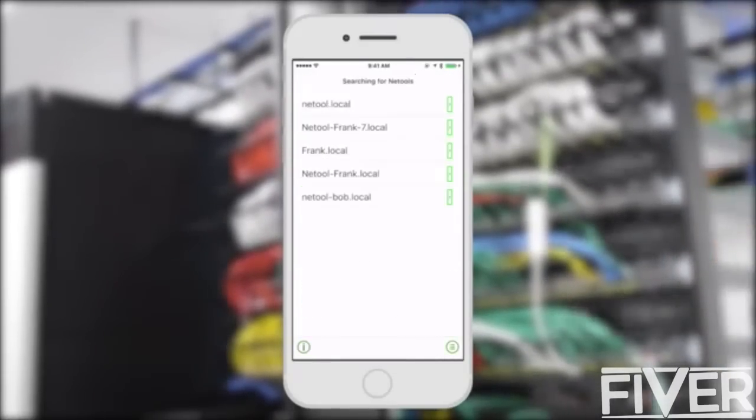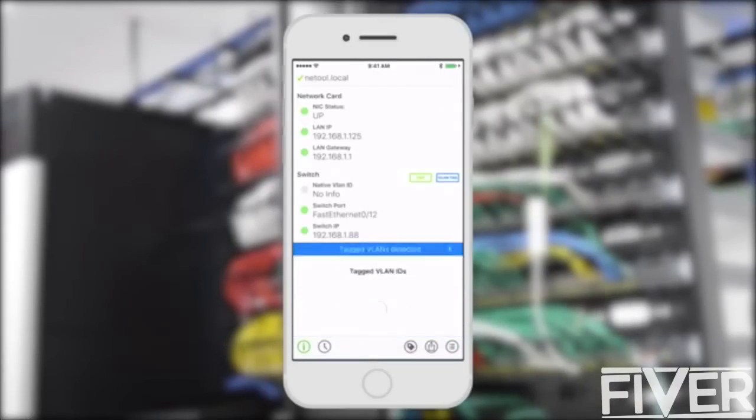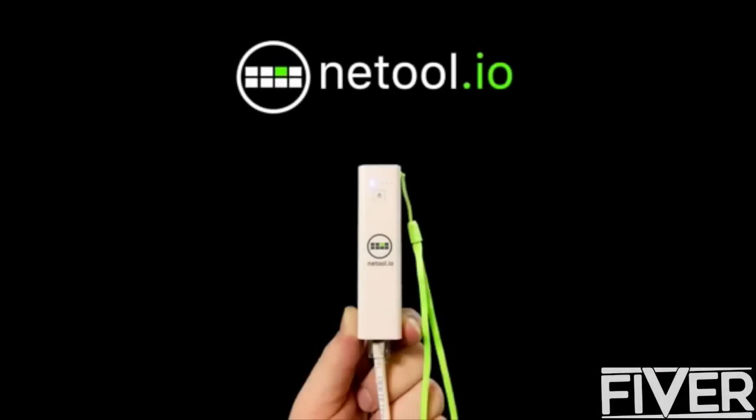Connect to other NetTool devices via local network or the cloud. NetTool also detects 802.1Q or tagged VLANs, link aggregation and other protocols. Help us bring NetTool to the market by purchasing a perk and be one of the first to experience the easier way to troubleshoot your network.